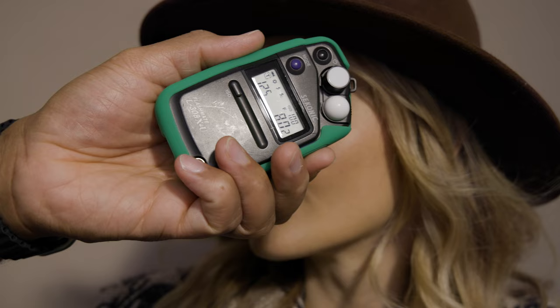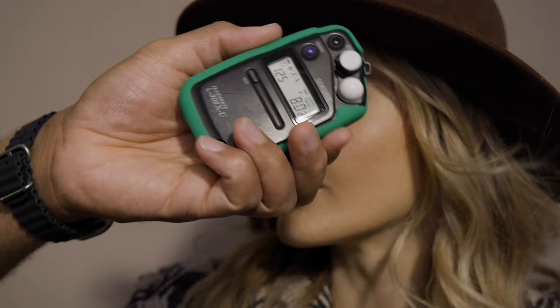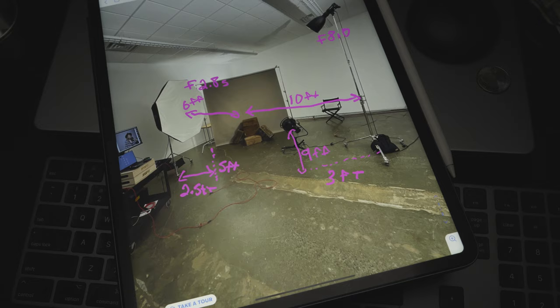So this is a three-stop difference. I metered it using the optional flat disc for the L308X to isolate what each light was doing separately. The dome could be used in this instance as well, but it would take in light coming from all directions. When I'm documenting my lighting setups, I want to make sure that I meter each light individually.